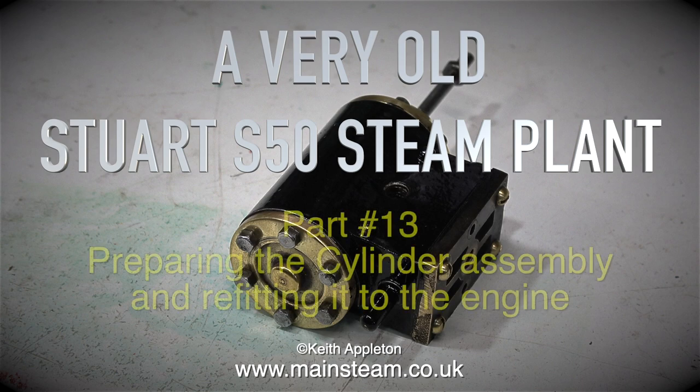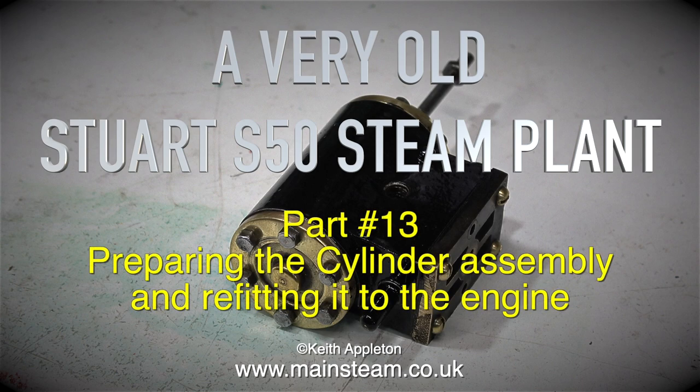A very old Stuart S50 steam plant, part 13: preparing the cylinder assembly and refitting it to the engine.